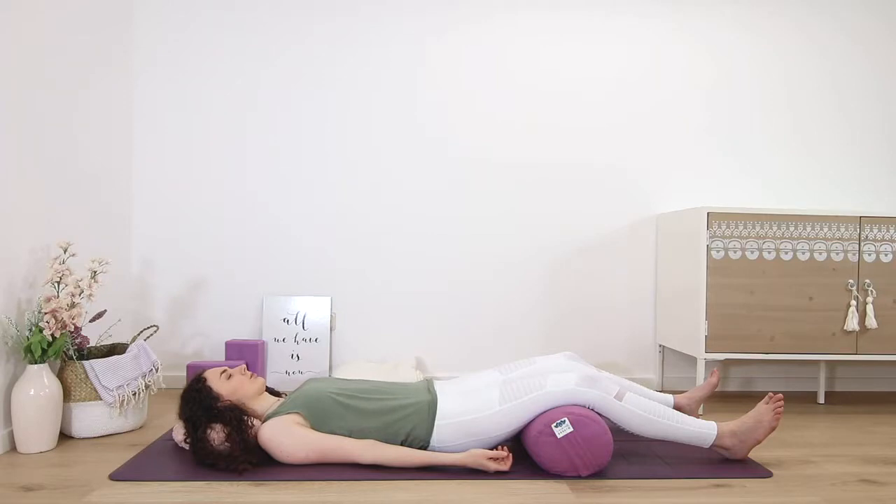Move that awareness now through the body. I'll name different parts of the body for you just to drop your attention into. There's no need to move these parts or feel anything in particular. Just become aware of your right hand — right thumb, second finger, third finger, fourth finger, fifth finger, palm of the hand, back of the hand.